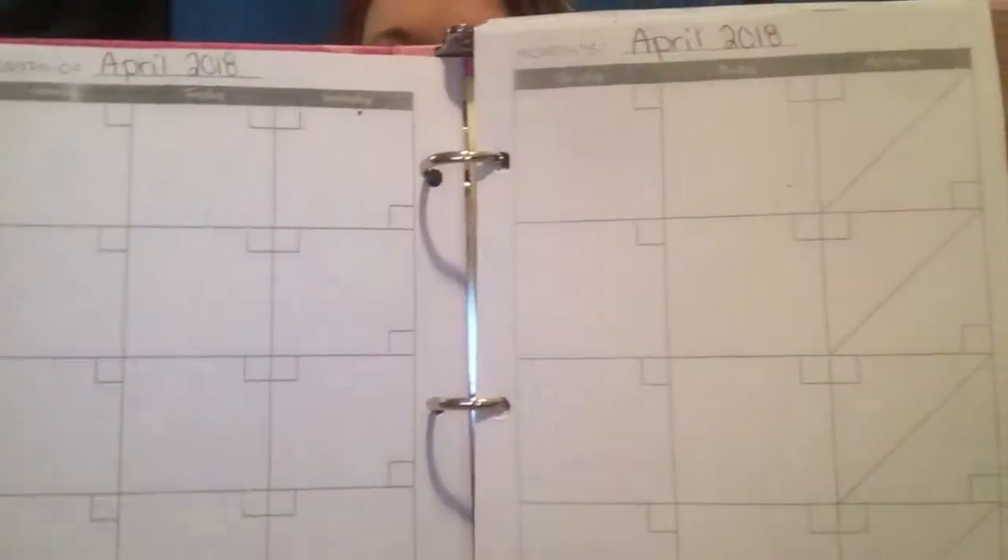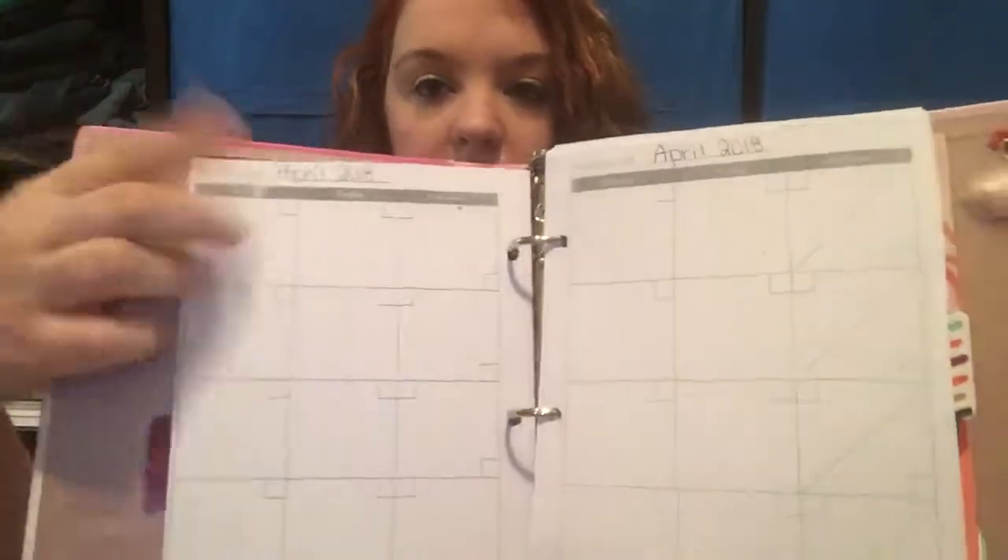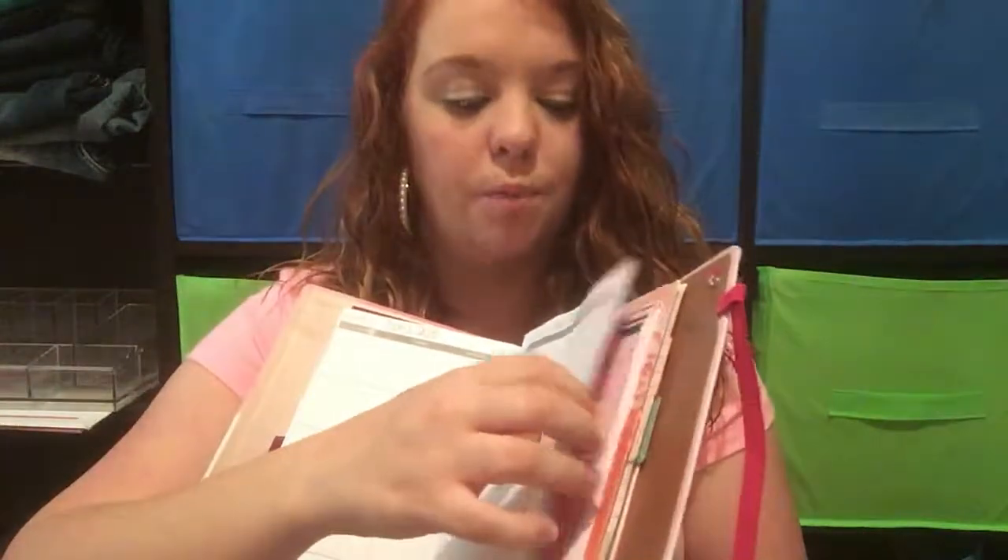This is my calendar insert right here. I just go through and write the numbers of each day, the date up here, the month or whatever. I just literally cut all of these out and stuck them in here yesterday, so I just got this part done.